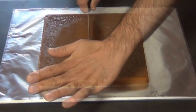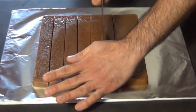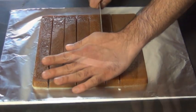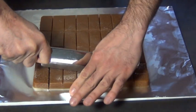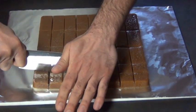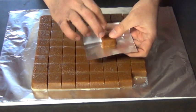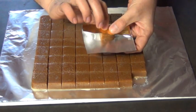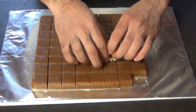Now you can cut your caramels into as many squares as you want. I cut mine into 64. If you cook the caramel to a proper firm ball stage, your candies are gonna have just the right texture. Now you're gonna have to individually wrap each candy or they're gonna stick together when you store them. You can just use wax paper or you can use fancy gold wrappers like this.